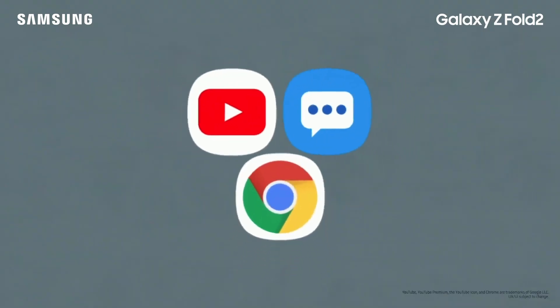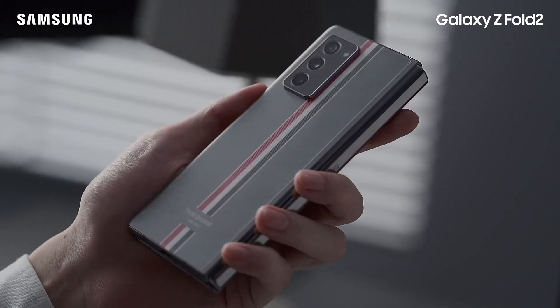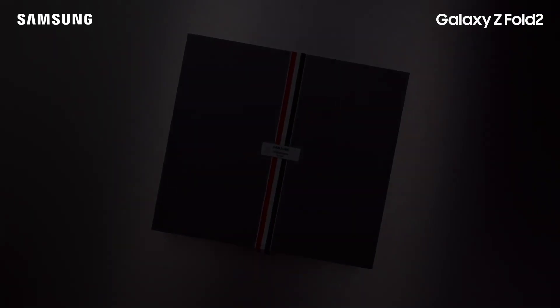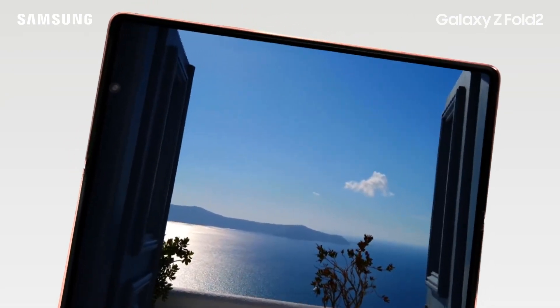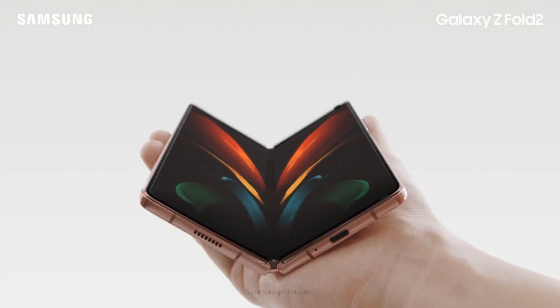Together with Samsung, we have the opportunity to define and shape experiences. We're especially thrilled about our special edition Z Fold 2, Thom Browne. It's a smartphone made for dreamers and doers and drivers of change.